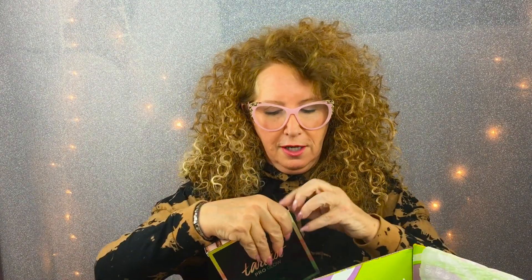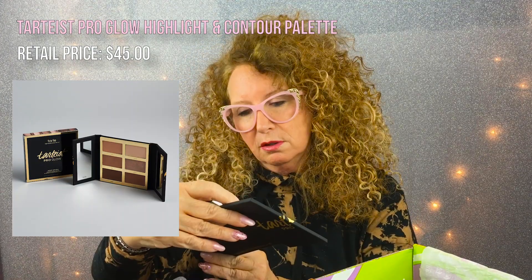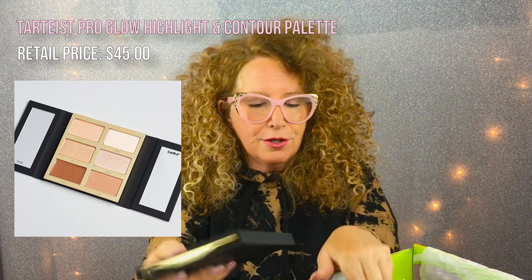It's a Tarte. Okay, let's see what this Tarte is. It's called Pro Glow — it's all the contouring stuff made by Tarte. It has a little mirror in it. Very cute. And I know this is a fortune, because anything made by Tarte is a fortune.